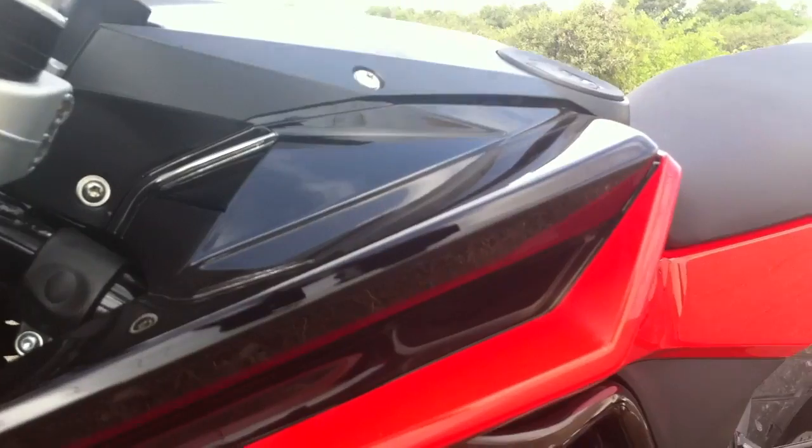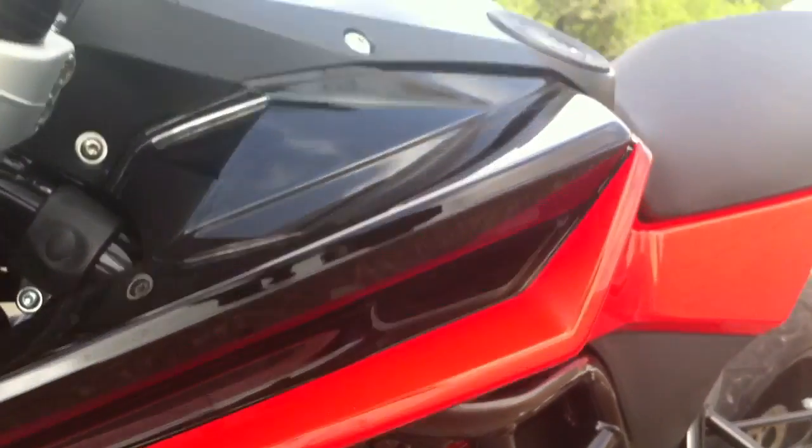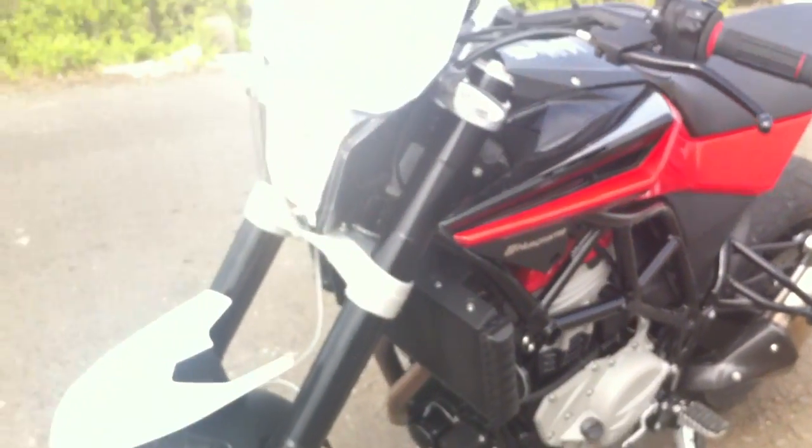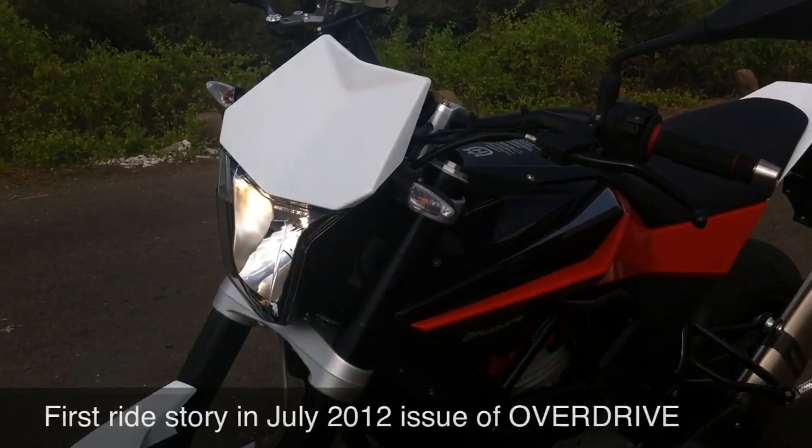Let me get a close-up before I sign off. That is the neat looking air vent — this is the front edge of the tank, that's what it looks like. I'll zoom away so you can see the whole of it. Beautiful little motorcycle, and watch out for the story in the next issue of Overdrive.